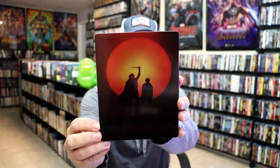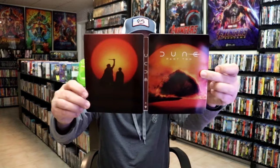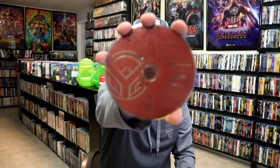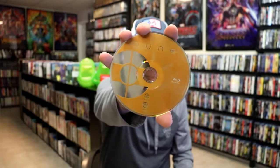And then here's the back. Pretty nice. We open it up and we have our front and back together. On the inside, it does come with a digital code and our two-disc set. So we have our 4K disc here with this disc art, and we have a Blu-ray disc with different disc art. And we do have some inside artwork.